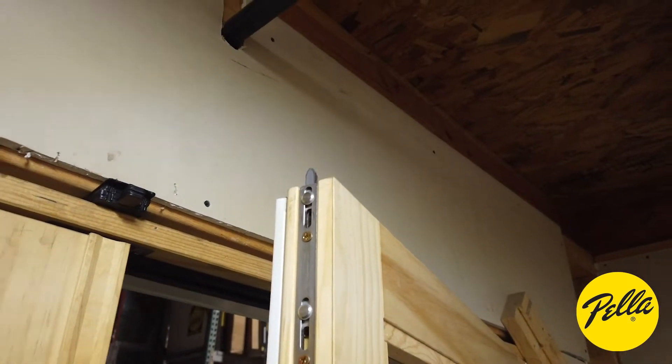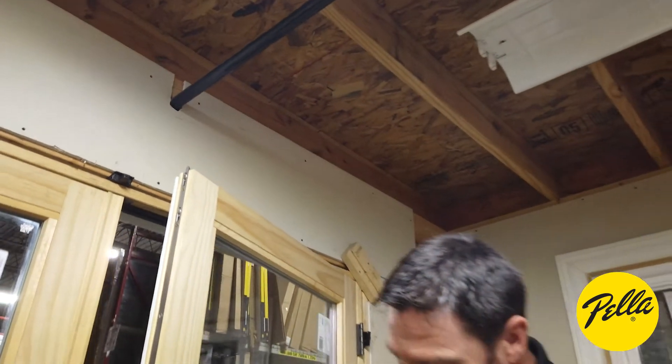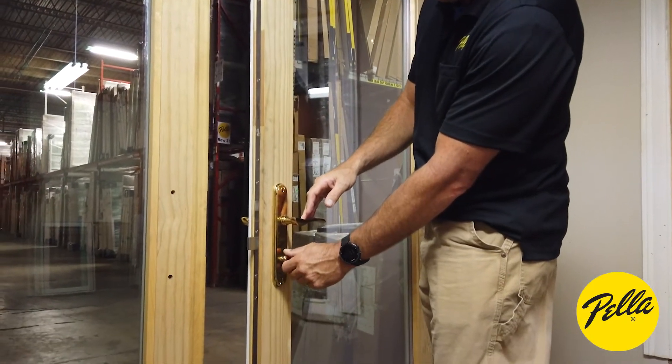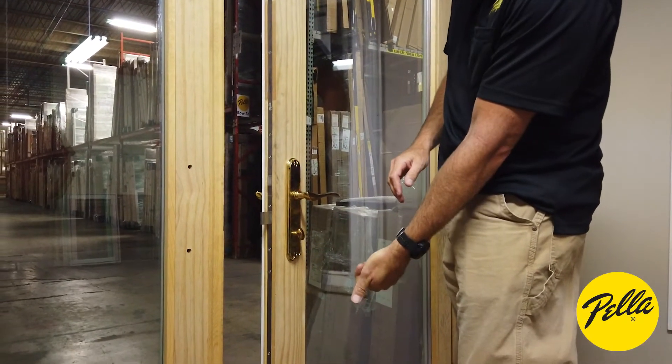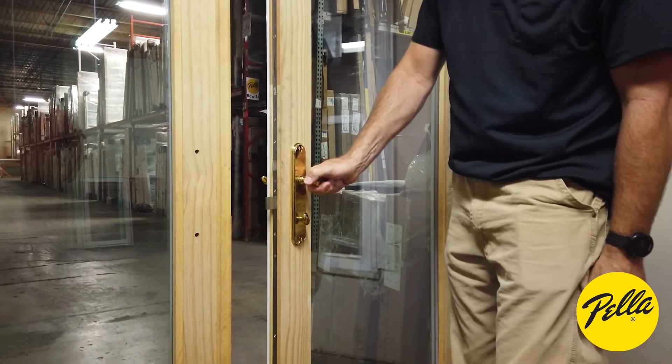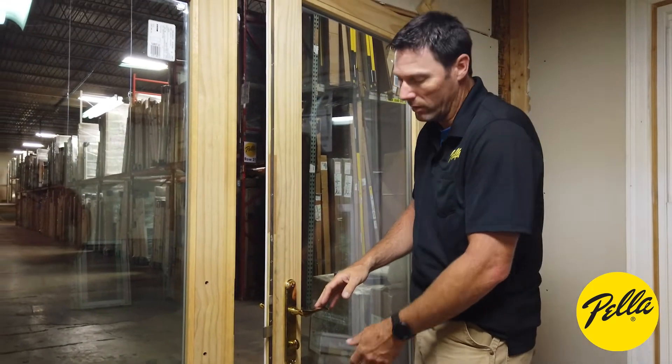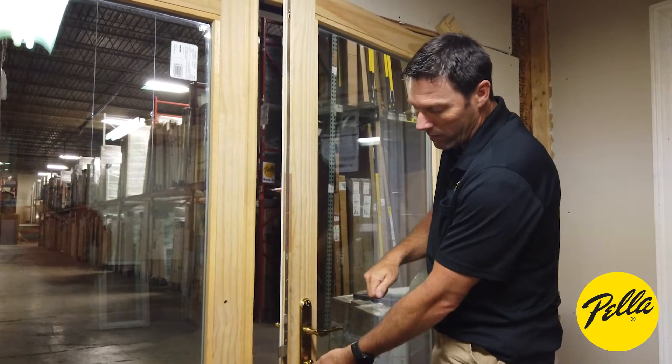So you lift up on your handle and everything extends out — but that does not lock your door. Once you've done that, you'll want to roll the bottom over to the lock position, and then that locks everything in place. So you have two actions to do to actually lock the door: lift the handle and then turn the latch to the bottom.